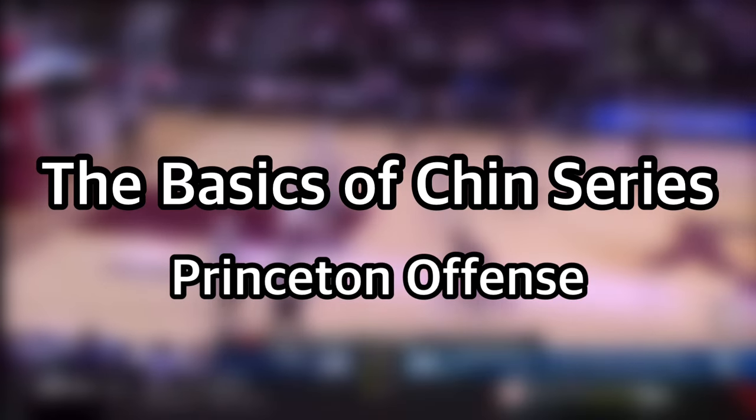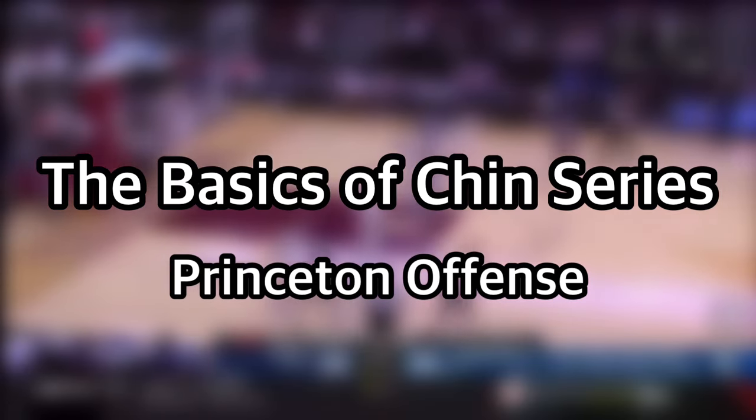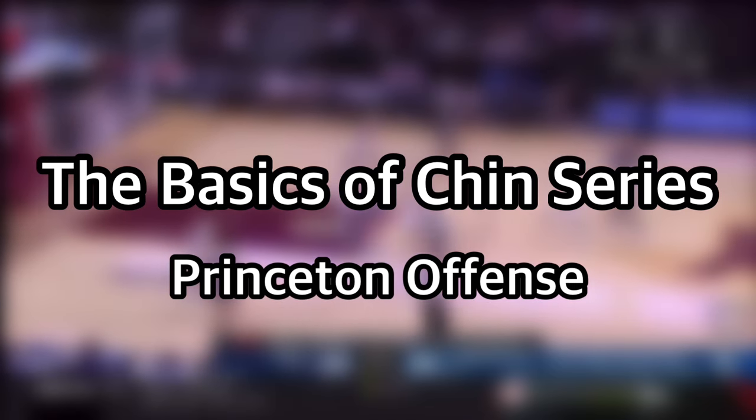Hey guys, welcome back. Today I wanted to review the chin series, which is one of the actions within the famous Princeton offense.